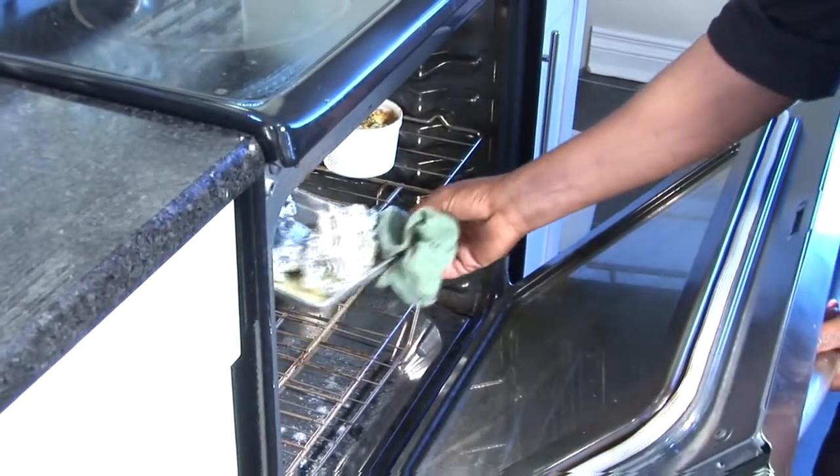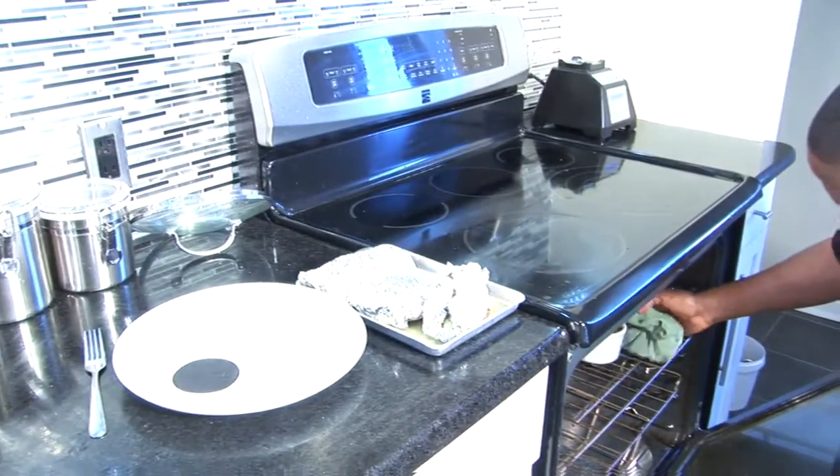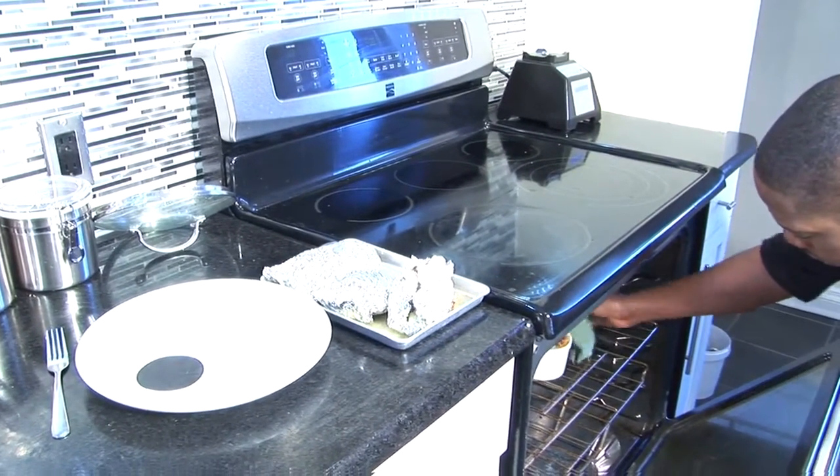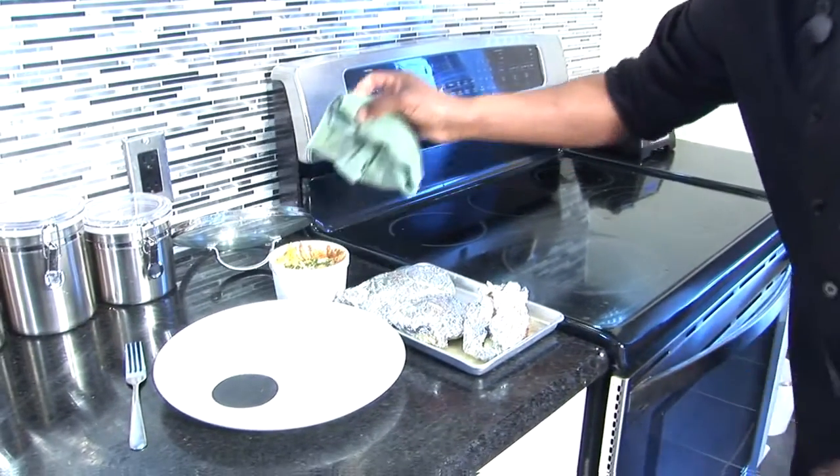I'm going to serve it with a delicious yam and sweet potato gratin. Our fish is finally ready — the moment we all have been waiting for. And I'm going to serve it with a delicious sweet potato and yam gratin.